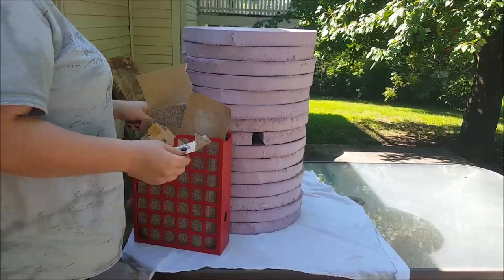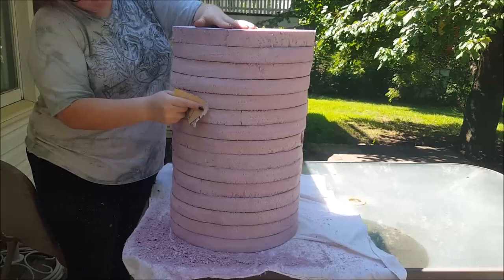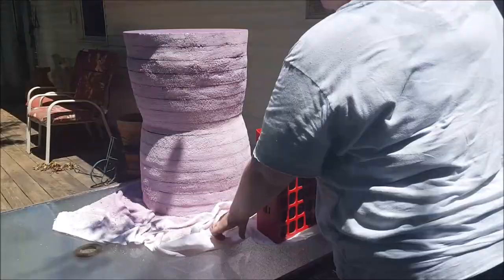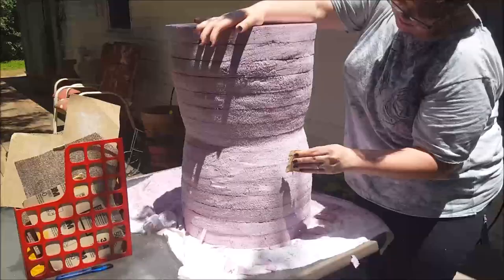Now for the hard work — sanding the shape you want from this cylinder stack. I used 3 different grains of sandpaper for this, starting with the coarsest of the three. You can also use an X-Acto knife to help with some of the spaces where it's extra uneven. I first focused on evening out every layer and then moved on to actually making the hourglass shape. As the sanding process went on, I switched to finer grit sandpaper.